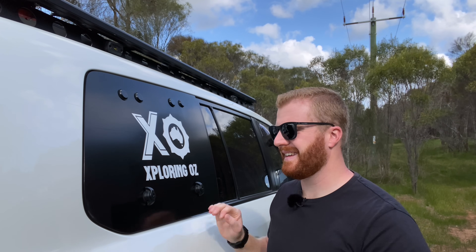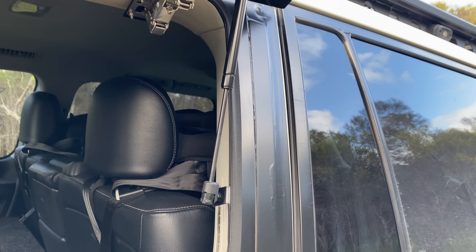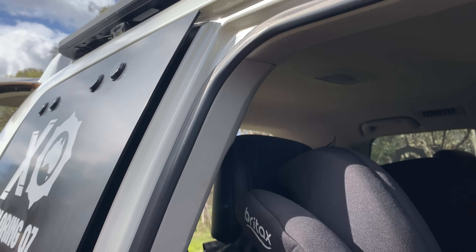My final criticism for this product is the appearance of the C-pillar. As mentioned, the fitter used a strip of vinyl to try and cover up the exposed C-pillar, and I think it's also been used to cover up some of the excess black silicone.